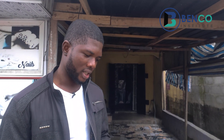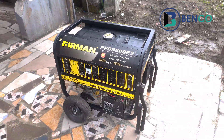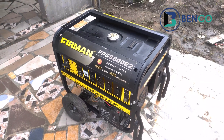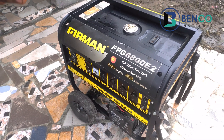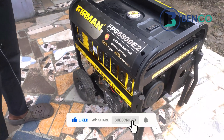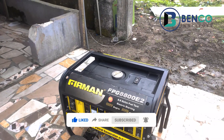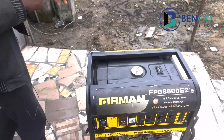We are using a SUMEC Fireman generator to explain the details on how to identify a generator. The various things we'll be using to identify this particular generator still applies to other brands — at least the majority of other brands. So if I mention something specific to Fireman, kindly apply it to other major brands as well.